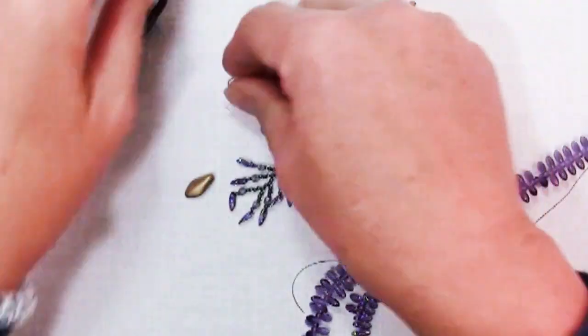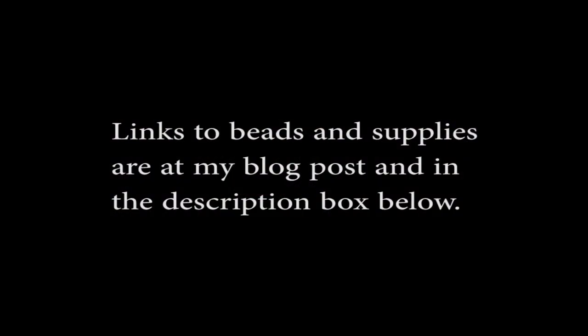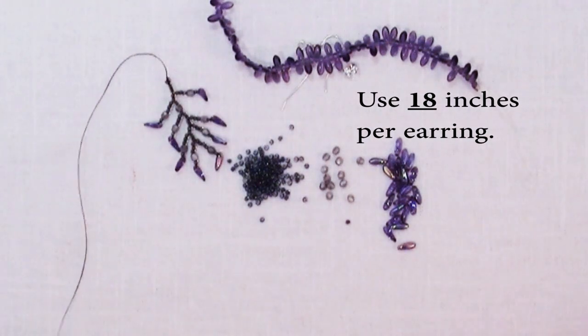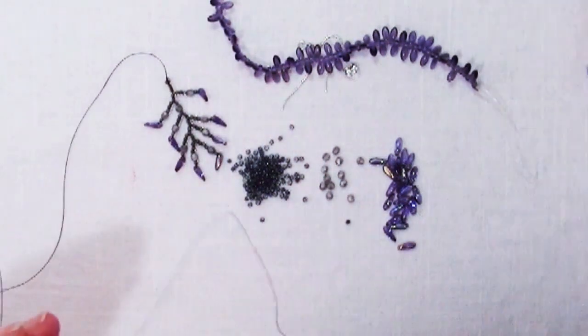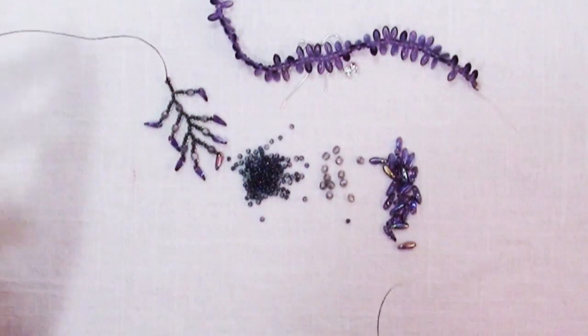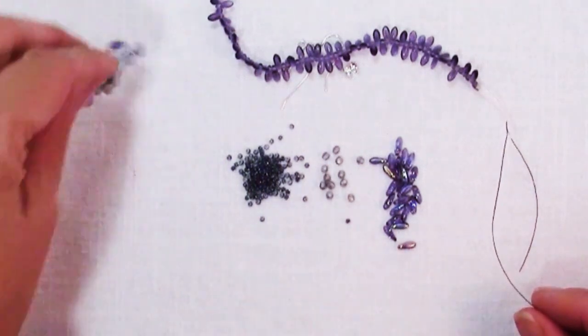For my first example, I'm going to show you how to make a pair of earrings. For this earring, around 12 inches will be plenty. When you're cutting thread for your project, do sort of overestimate because it's kind of a pain to add thread to this design. It's much better to have more than you need.